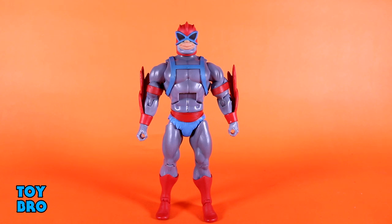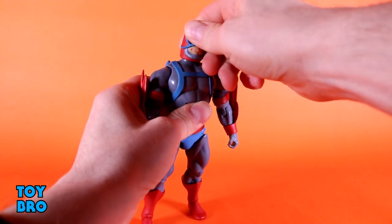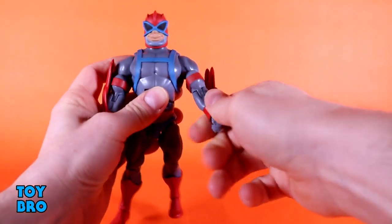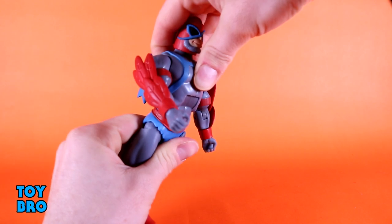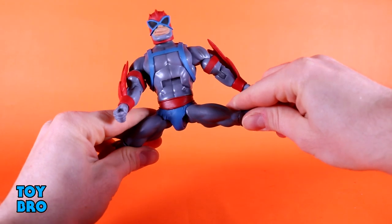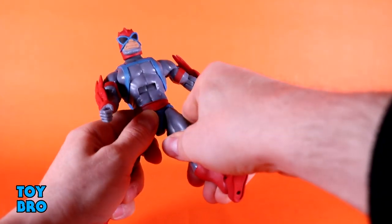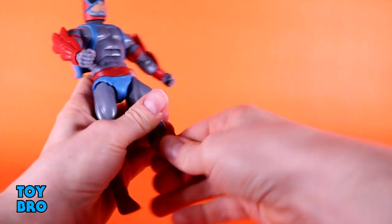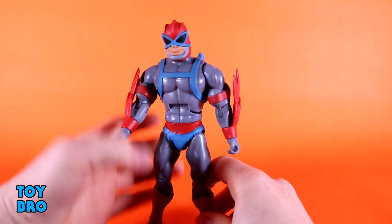He is pretty standard as far as this line goes, because he's basically just a normal male figure, so you've got a head that can rotate, and that's pretty much it — he has no real movement outside of that. Arms go out at the shoulder, they rotate, you've got your bicep swivel, single jointed elbows, rotation and hinges at those wrists. You've got a crunch, he goes forward, he goes backwards, you've got a waist twist, legs go all the way out so you can do some splits. They kick forward, but you're going to have to rotate them to get them to go all the way because of how they just sort of hit everything. You can kick backwards, you've got your thigh cuts, single jointed knees, a boot cut, and then he's also got the rocker and hinges down at his ankles, so he is pretty standard, nothing too crazy on him.